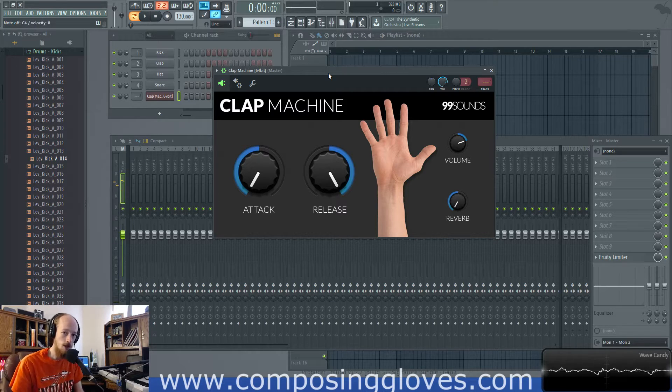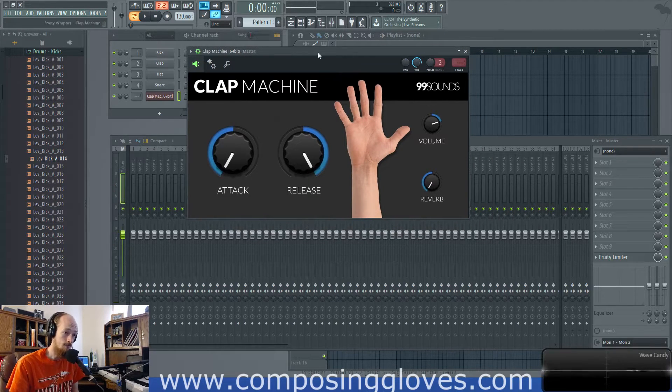I feel like I'm watching a Nike commercial when I mess with this sort of thing, but that's just all it is. You can't control the attack, so you have that as an option. You control the release, so it's essentially like a gate — a gate envelope. At full release it will play what I assume is a one-shot mode, and it does vary.